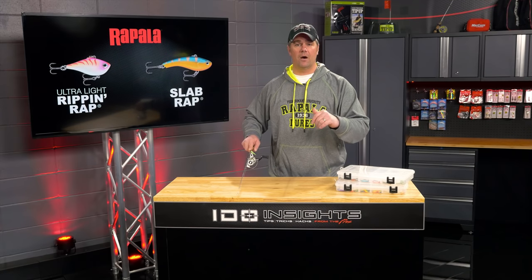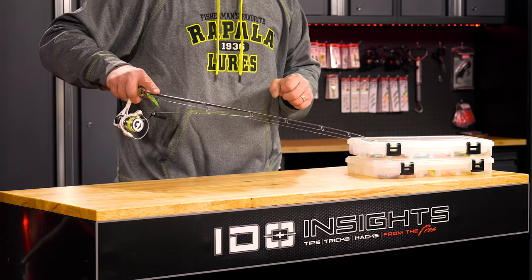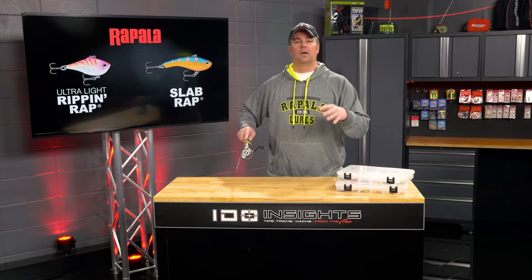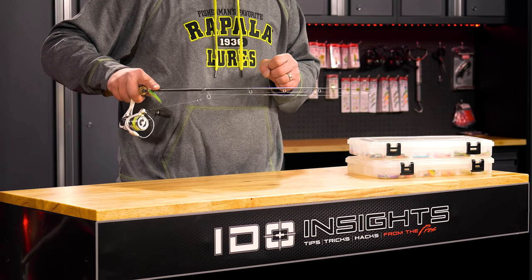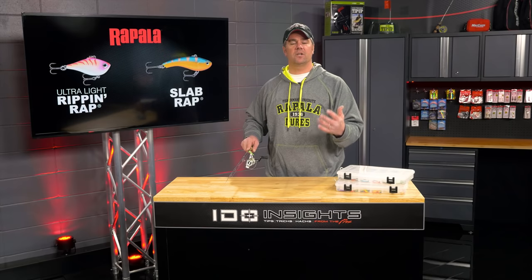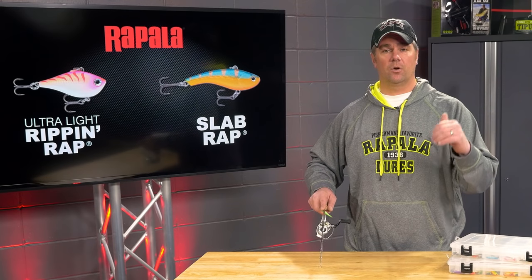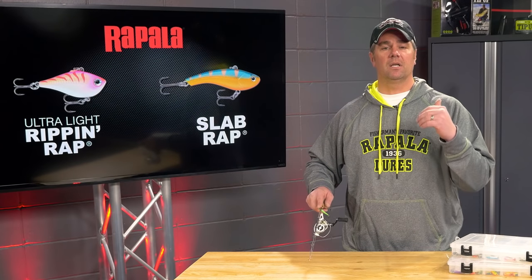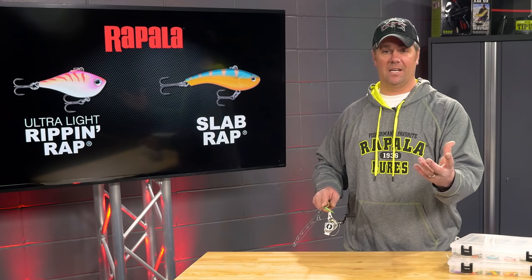So slow your cadence way down. Nine inch lifts, barely feel that wobble in the water, then twitch, twitch — wait a second — repeat. Nine inch lift, twitch, twitch. You can see in the way that I'm fishing these baits, they're not nearly as aggressive as most anglers fish them. Once you learn to slow down and be less aggressive with your rod tip, you're going to be a lot more successful converting fish that come in to look at these baits and actually getting them to hit.